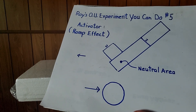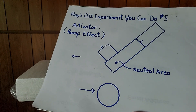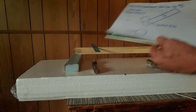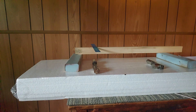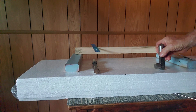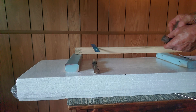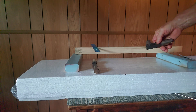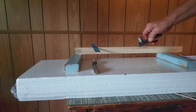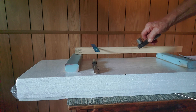This is Ray's over-unity experiment you can do, number five — an experiment you can do at home. My definition of over-unity is more power out than power in. My activator is considered my input, and I have a magnetic roller considered my output.